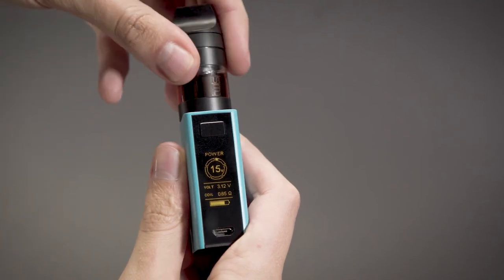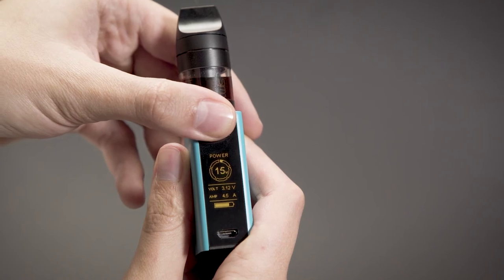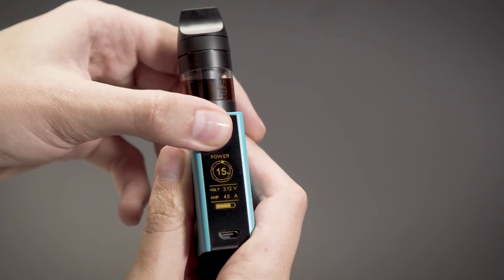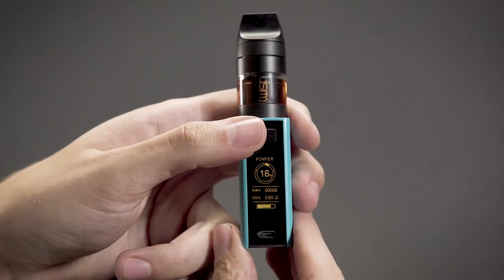Standard display mode: in this mode the coil type is detected and the recommended minimum and maximum power settings are automatically set for an optimal and safe experience. When pressing the fire button, the coil resistance changes to amps.